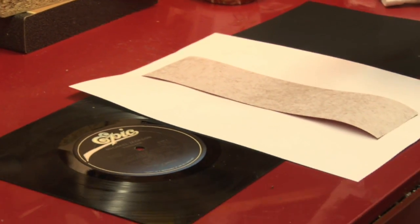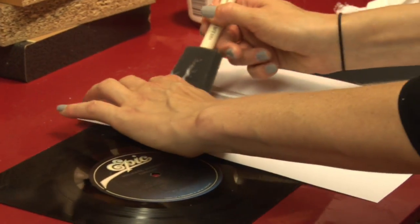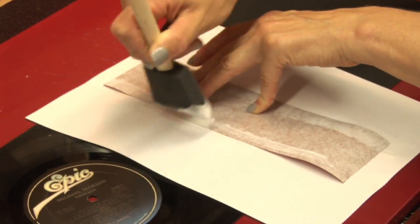I use a pH neutral glue that is all acid free, and basically we just take the glue here. This is going to make the outside of our journal.